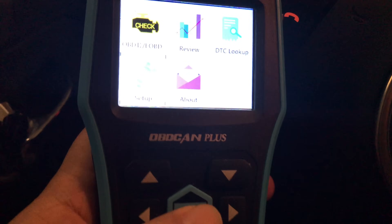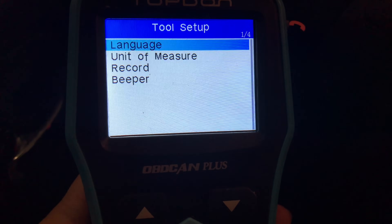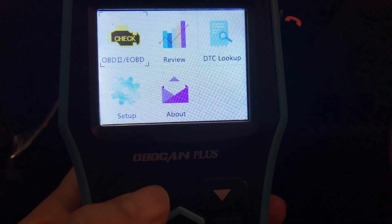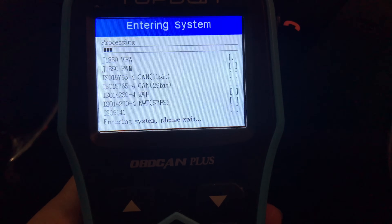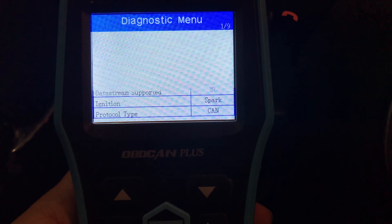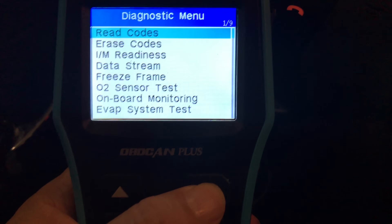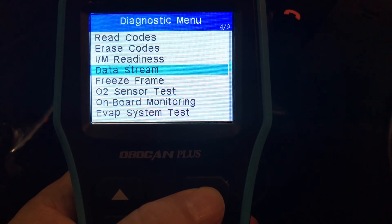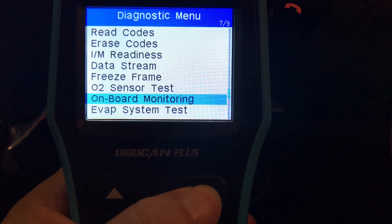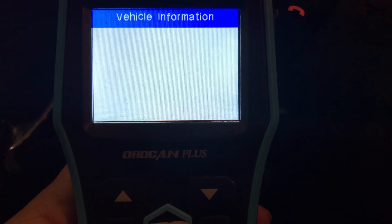You can change some of your measurements, your language, and things like that. But I think most of what you'll do is here in the OBD section, and this seems pretty robust. Just look at all the things that we have here — I can start that data stream and start gathering data, freeze the frame, O2 sensor test, onboard monitoring, evaporative system test, vehicle engine. If I hit the vehicle information here — yeah, cool, it's definitely connected.